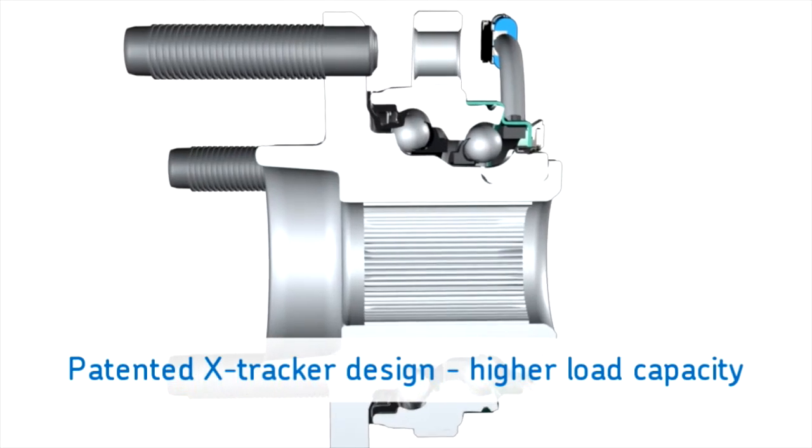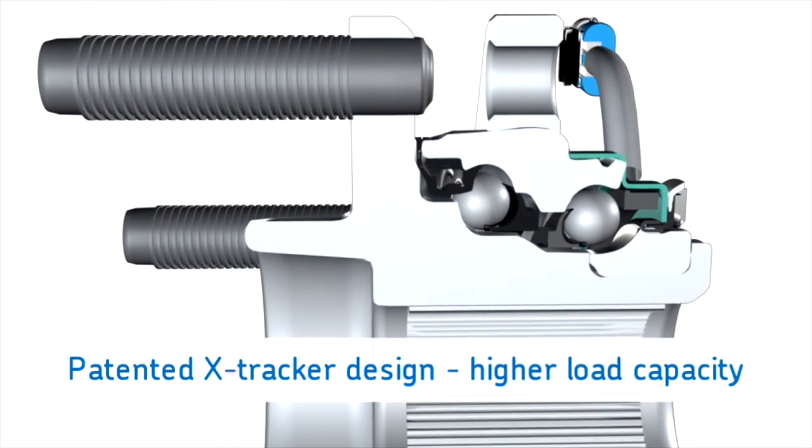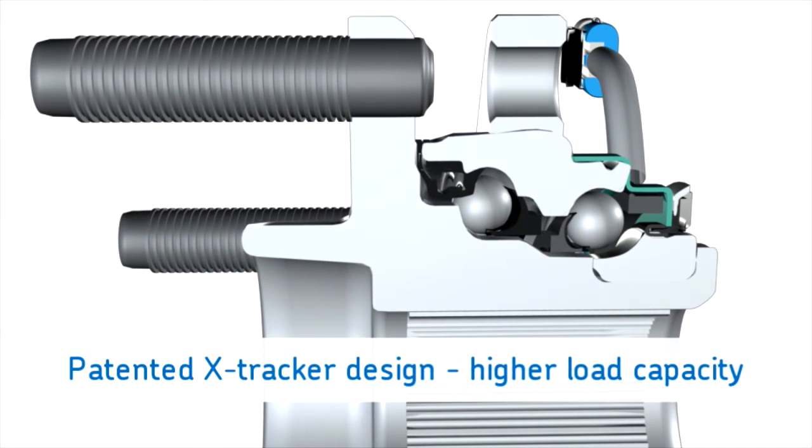And that translated into better load carrying capacity as well as increased camber stiffness by up to 50% over the traditional double row arrangement.